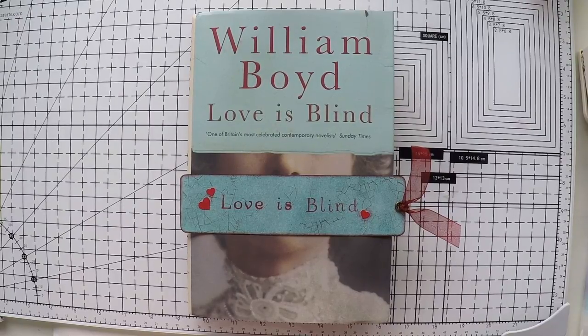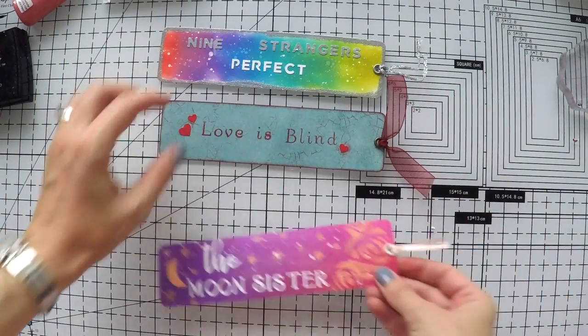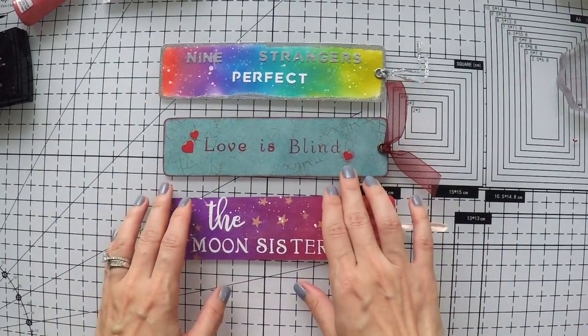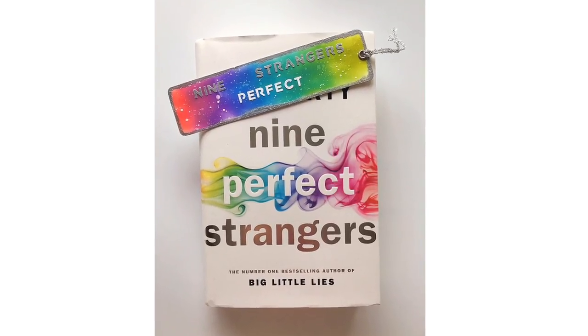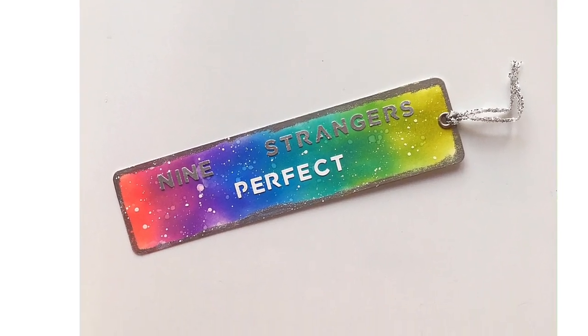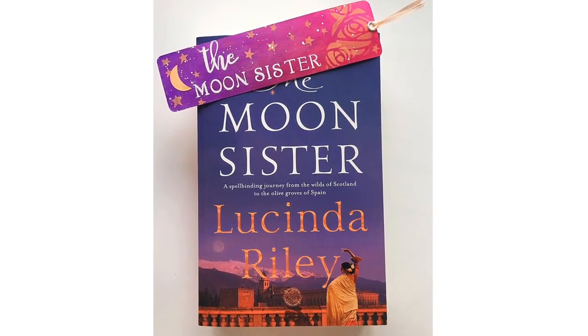And here it is — our bookmark for this book, matching its colors and design. I hope you like this video as well and want me to continue this series. I will make a playlist on my channel for these videos called 'Books and Bookmarks.' Here are all our three bookmarks! If you like these videos please don't forget to hit the like button, comment, or subscribe to my channel — that's how I know you like them and should continue. Thanks a lot for watching, and see you next time.